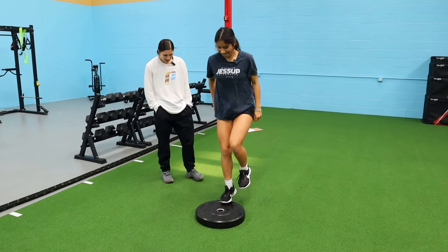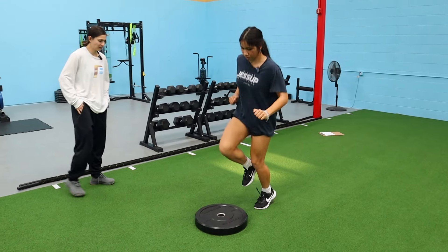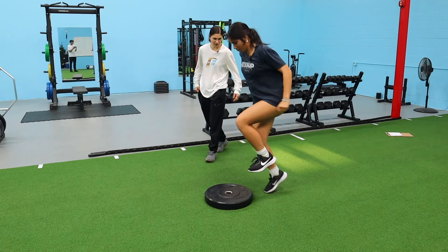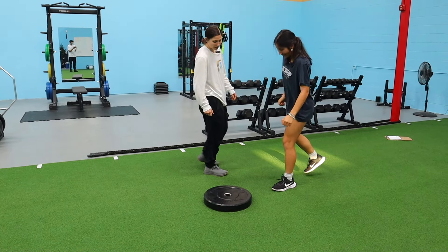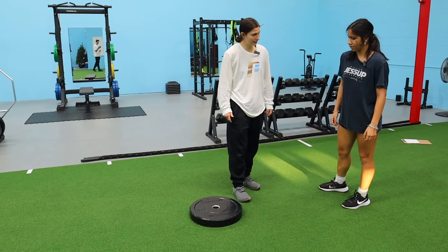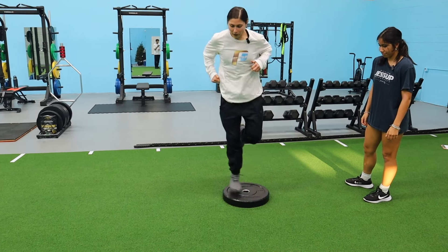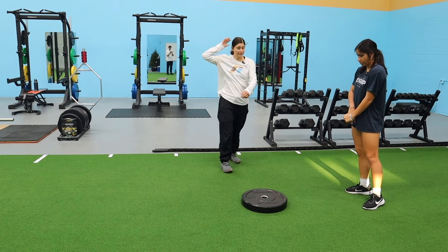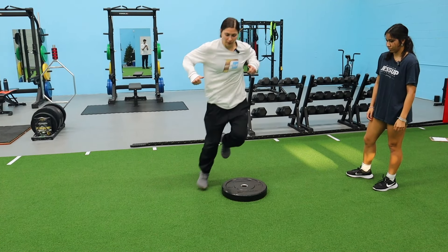Now we're going lateral — we're going to be jumping over the plate, or onto and over. So just like we did with our thumb pad jumps, same thing here. We're going to go six — all the way there and back counts as one.